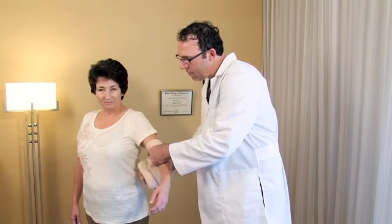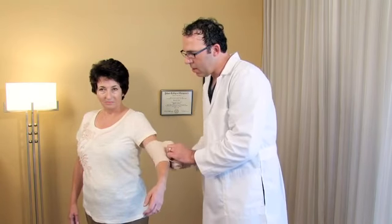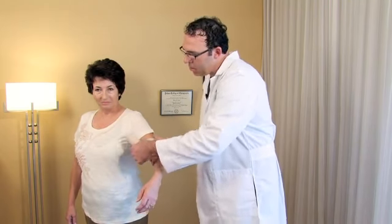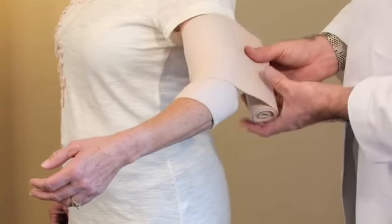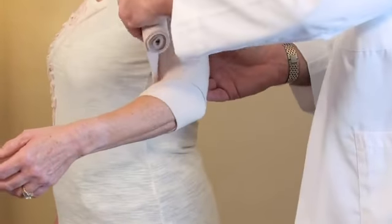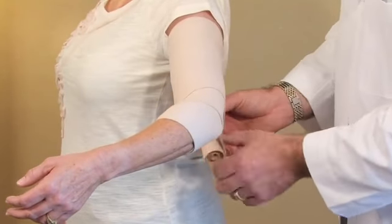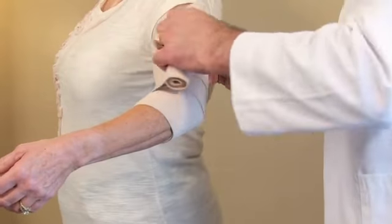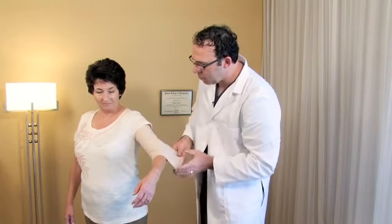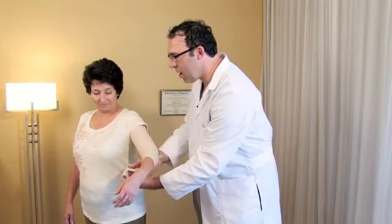Make one and a half wraps around the elbow to hold the bandage in place, then start to angle upward to the middle part of the upper arm, pulling with just a little bit of pressure. You're going to overlap about 50% of the prior wrap, then come down in a figure-8 type direction across the elbow to the middle part of the forearm.